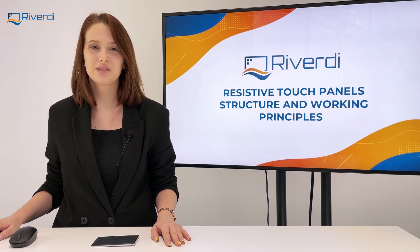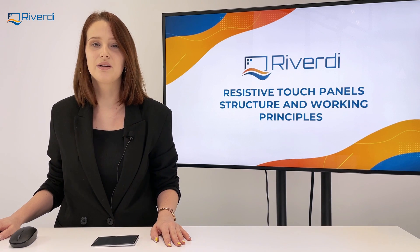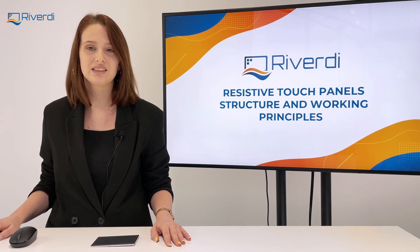Hi, I'm Alexandra, project manager at Reverdy, and today I will explain you a bit about resistive touch panel technology.